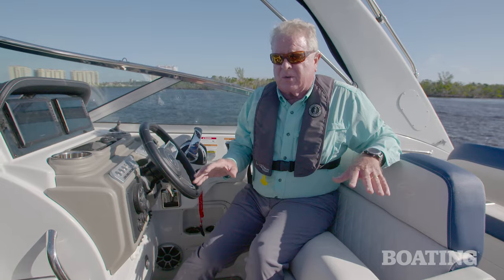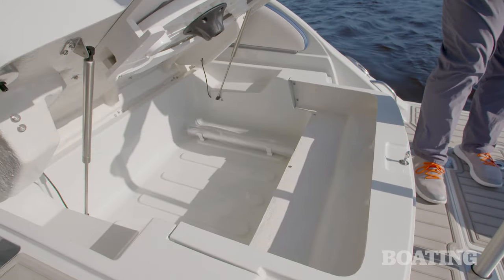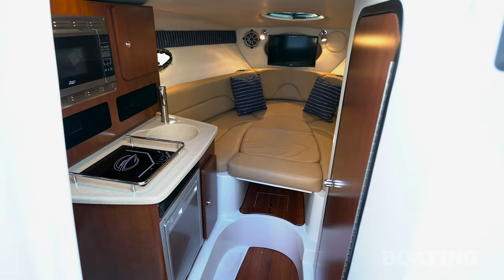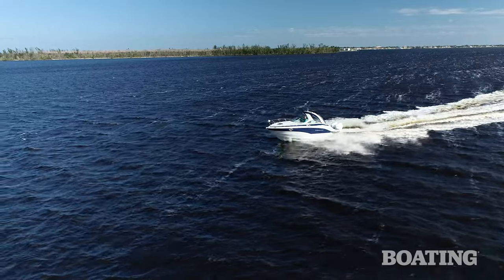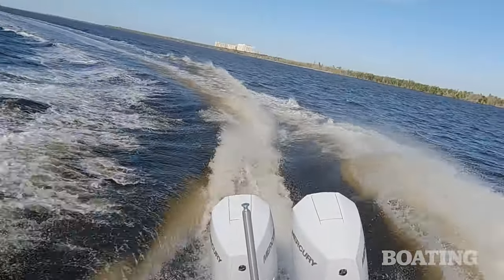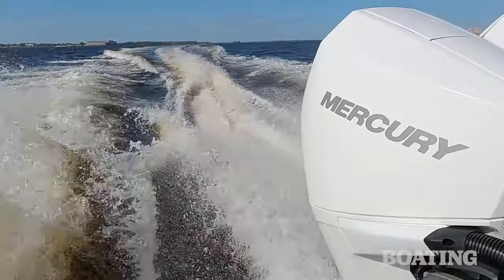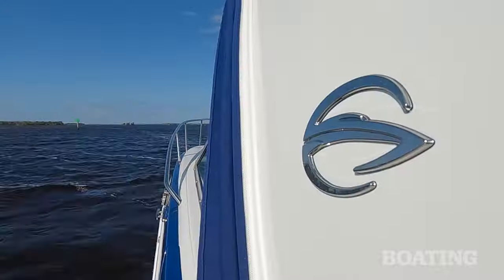When you're cruising with family and friends, there's plenty of places to store gear on this boat. Underneath the sun lounge is an enormous compartment, and you've got compartments underneath the forward berth as well. One of the nice things about a pocket cruiser is the performance. This one's equipped with dual Mercury 225s. You can also have it equipped with a single 400 and make nearly 50 miles an hour.